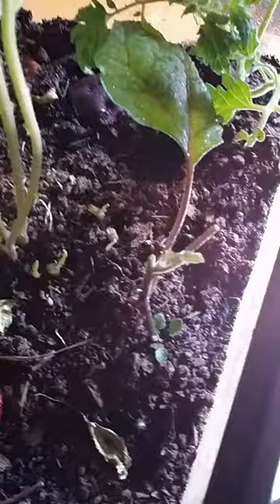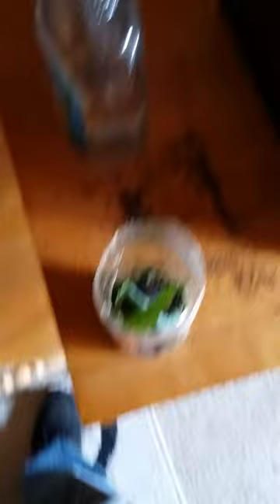I have a tomato in here and an eggplant. The eggplant, as you can probably see and probably guess, has been under attack. It has been eaten by this little caterpillar that I bought, but it is still alive.